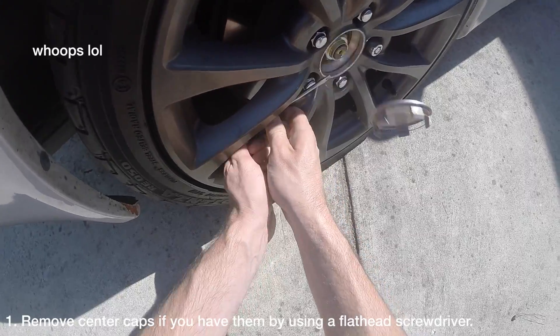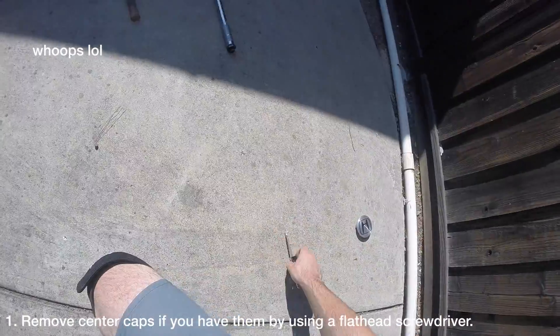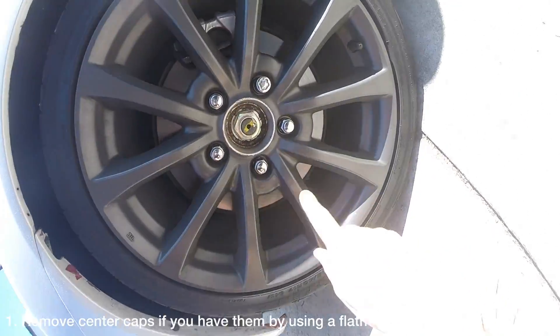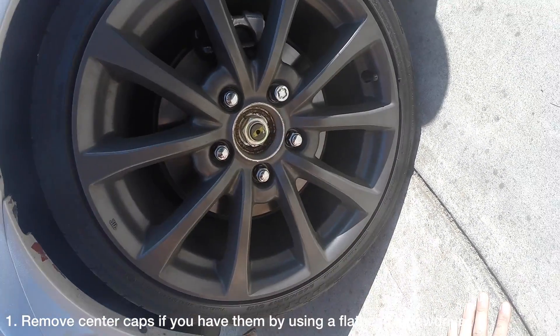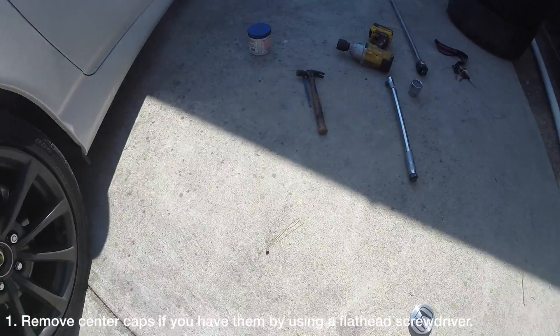If your wheels have center caps, remove them. If the nut is staked along this yellow line, this likely means your rear axle nut has never been removed or re-torqued. This is a sure sign that you should perform this DIY.